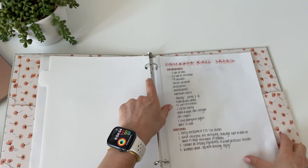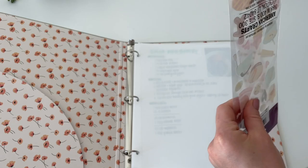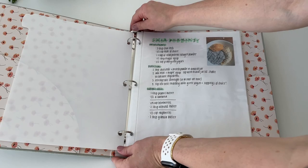I also decided to put some dividers in between the recipes so I can categorize them for breakfast, lunch, dinner, and desserts. I also got these cute little baking stickers off Amazon — I'll have everything linked down below if you want to recreate this. They're just so cute, pastel and sparkly.